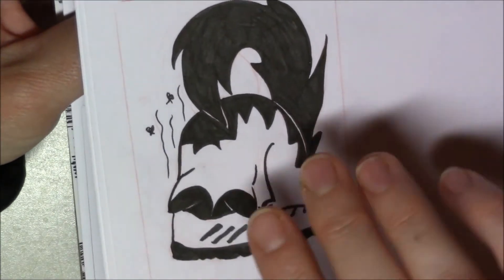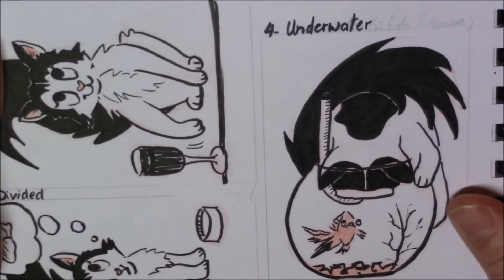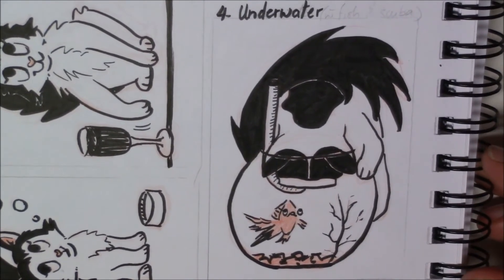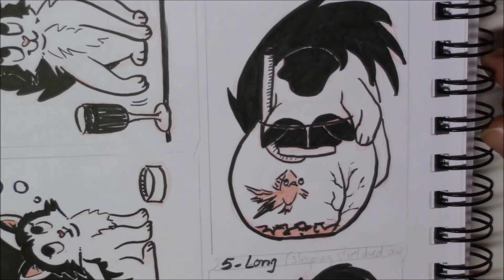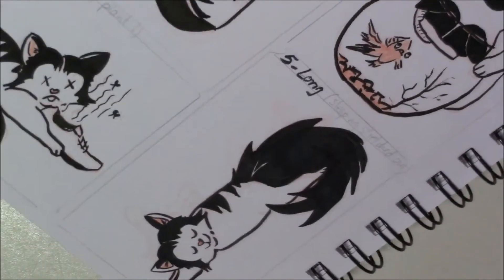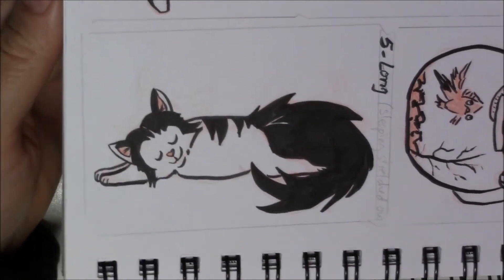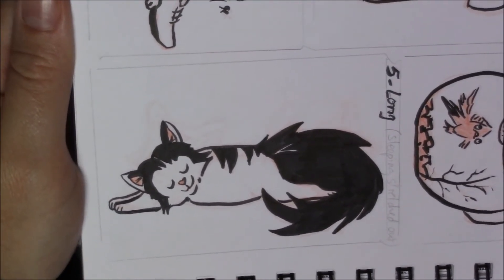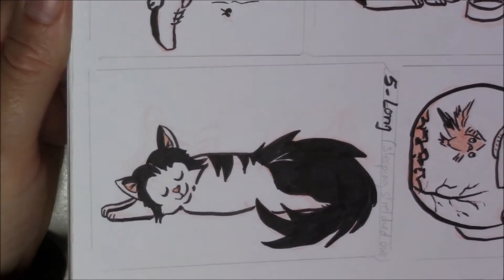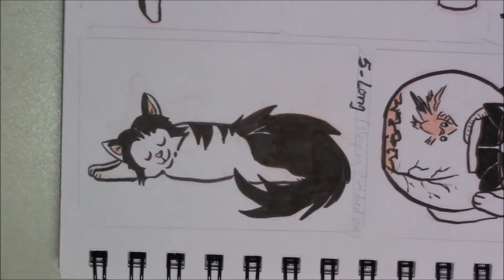I like the redone version better. Number four was 'Underwater' — we don't have a fish, so I made it up, but she's very playful and attracted by everything that moves, so I'm sure she'd do something like that. And today's word is 'Long' — when she sleeps, she often stretches either on her belly or her back as hard as she can, showing how long she is.